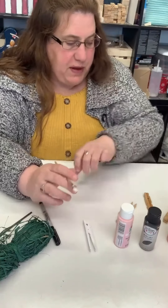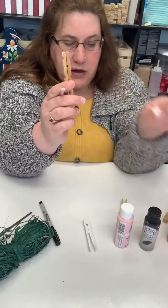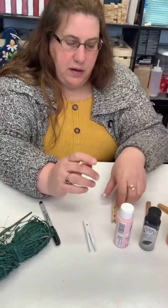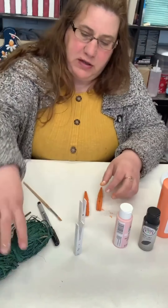I'm going to paint the carrots — the ones we glued together — with regular orange paint. I'll come back when the paint is done and the bunnies are dry.